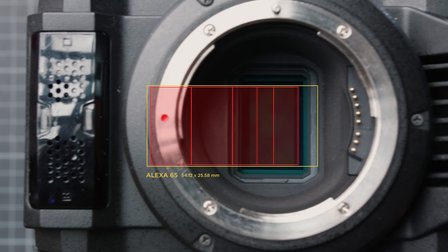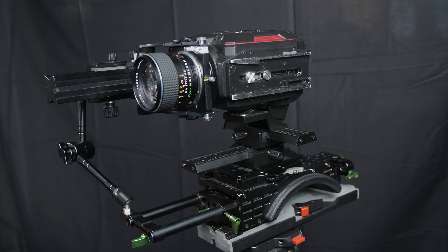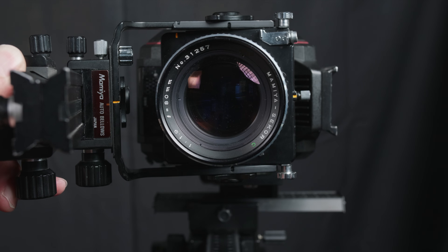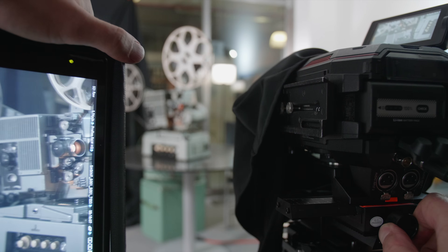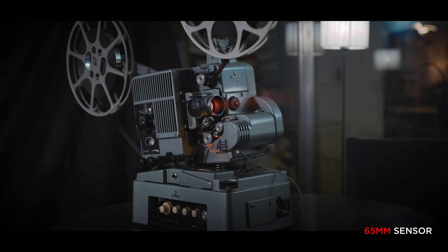We are going to do a little math and build a crazy rig that will allow us to reposition a smaller sensor behind a medium format lens. We will then compare the large sensor against the same framing with the original sensor size. It's a crazy project, and if you're interested in that, come along.